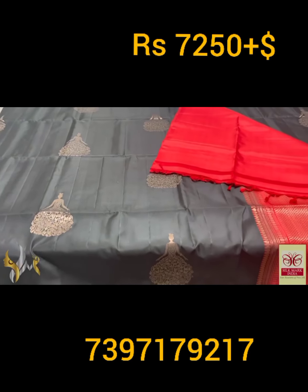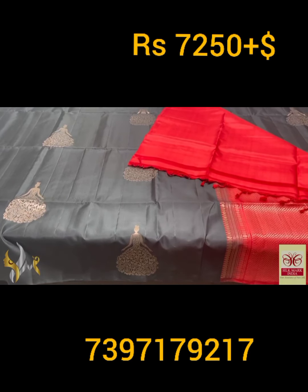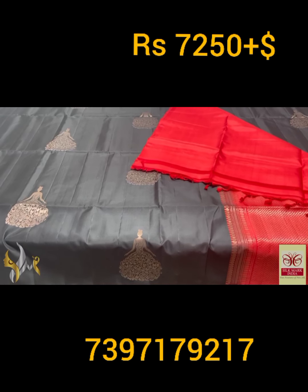The combination is beautiful, with excellent butas designing. A perfect saree — majestic one too, with all the features.